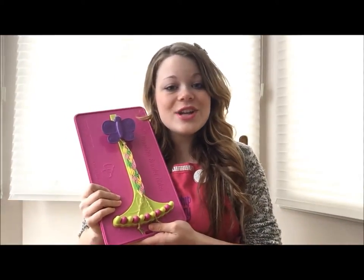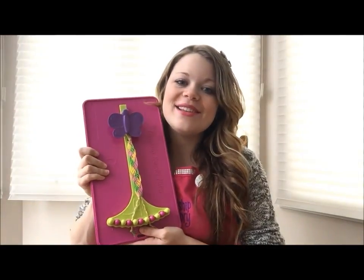And you can wear and share these with your friends for memories that will last a lifetime.